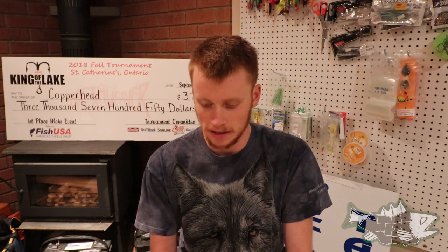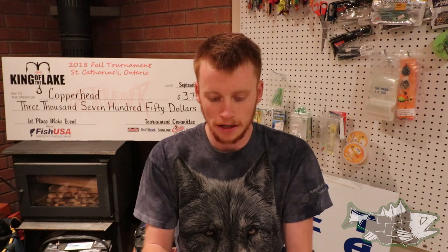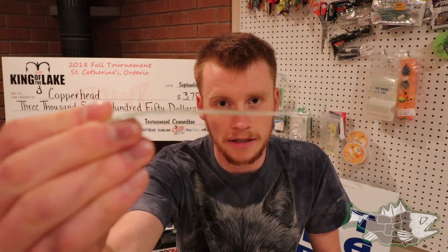The first lure that I really like is a Michigan Stinger Spoon. This is a Stingray size — the Stinger is the full or mag size, and the Stingray is a little bit smaller. The reason I like that spoon is because it's very thin, and they are effective when you're going slow. Early season when the water is cold, you want to be going slow. That's the reason why I like Stingers.